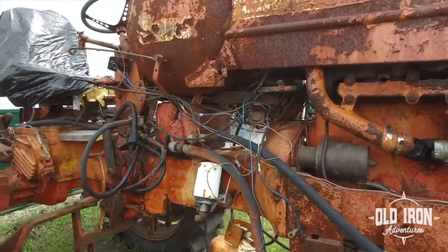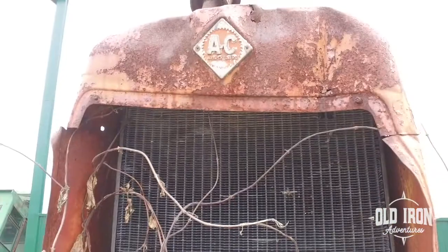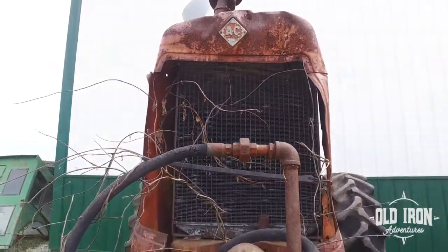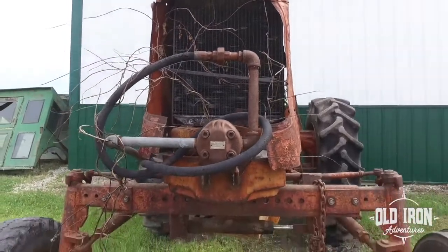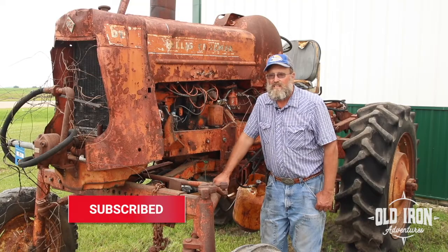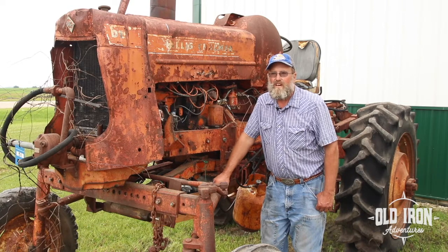A few days ago I thought I'd just check it, took a crowbar, and the engine was actually moving. So I thought this is worth messing around with a little bit. We started on this, pulled it around for a while, got the engine moving, pulled the plugs, put fogging oil in it — got everything to lube the rings up. We put a starter in it, started spinning it around, messed with the LP a little bit, and we finally got it to pop.